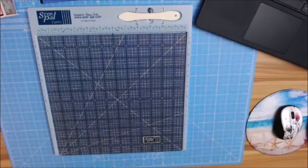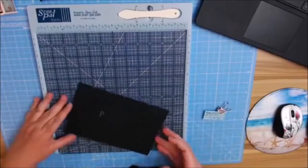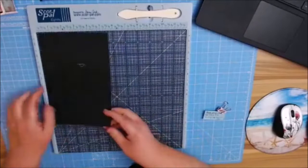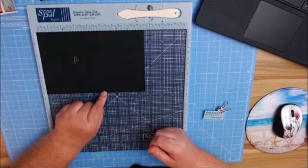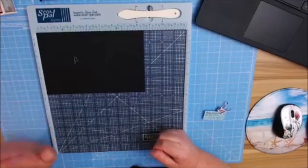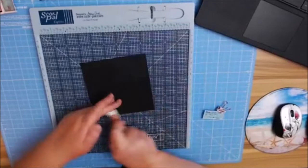We are going to start off, and I'm just going to show you on one. You're going to need for your base pages — this one is going to be A. This one is going to be 8½ by 5½, and on the 8½-inch side, score at 5½. I already have these directions ready to go.